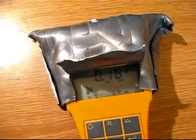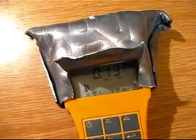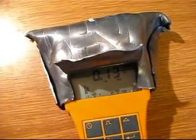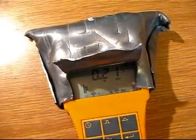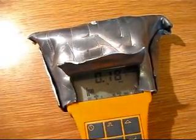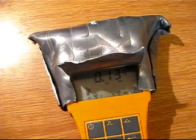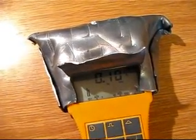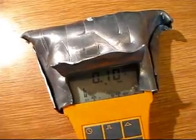Background radiations are really random in my place. They sometimes go up to 0.4 µSv, even in this area. But you can see the shielding works rather well.